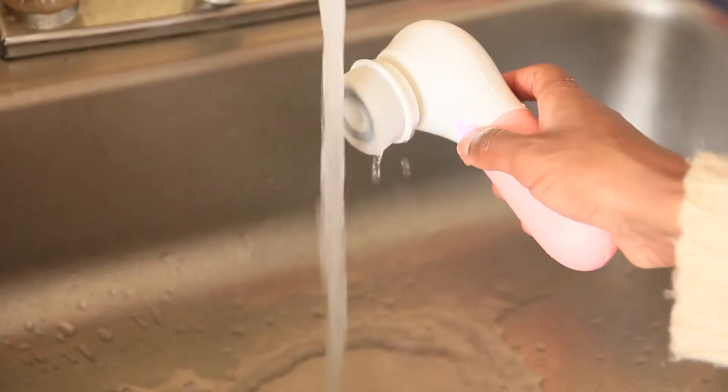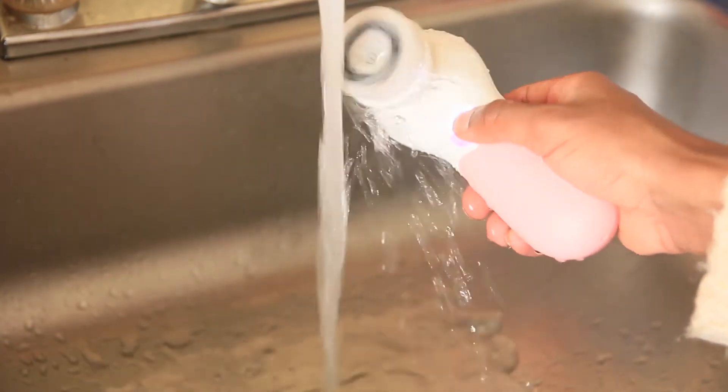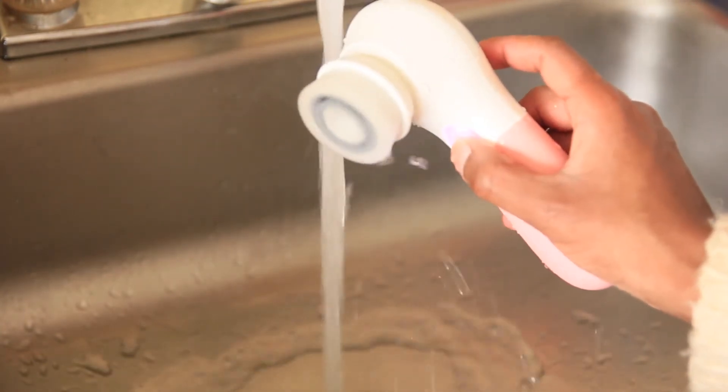I also made sure to test out if it was really waterproof, and it definitely was — it is also able to withstand higher and colder temperatures. So we're going to go ahead and start off with the primary brush that it comes with, which is the Daily Facial Cleansing Brush. They do have another brush similar to this, but this one is more so for deep cleaning.